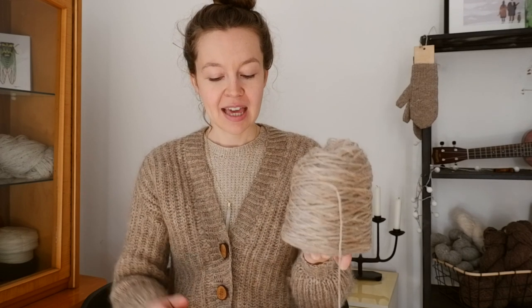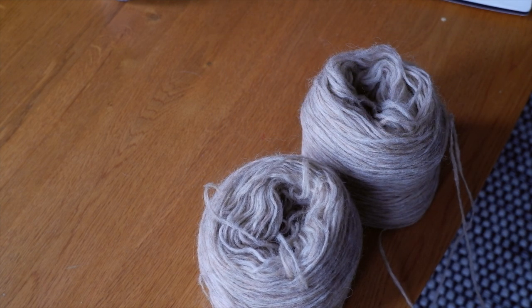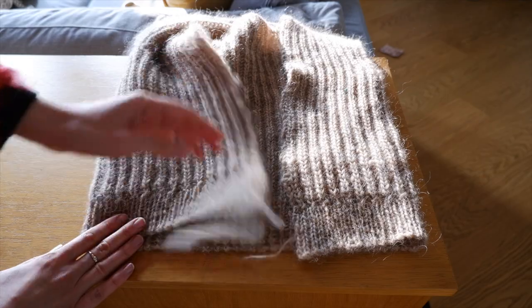One thing to get used to is how to feed yarn off the cake. I knit it held double with two cakes going and found that I couldn't just tug on it like most yarns — instead I gently unraveled it. I often found it easier to have the cake on the floor below me. When I had to rip out a sleeve after seaming it inside out, frogging was actually pretty easy — it didn't break much. Once knit up it kind of smushes to itself. After frogging I wound it by hand into a ball.